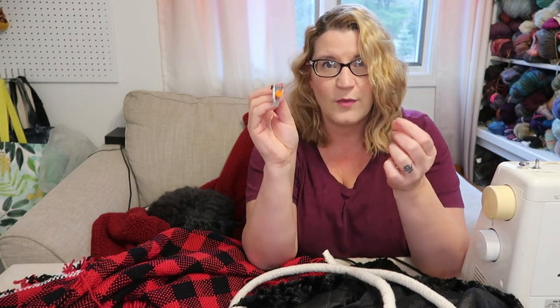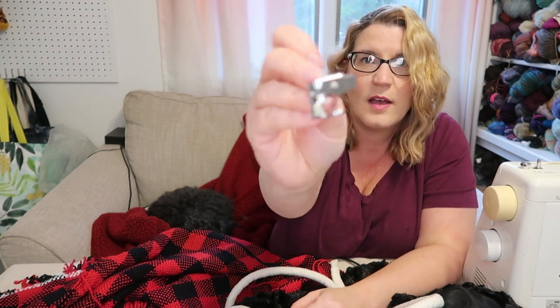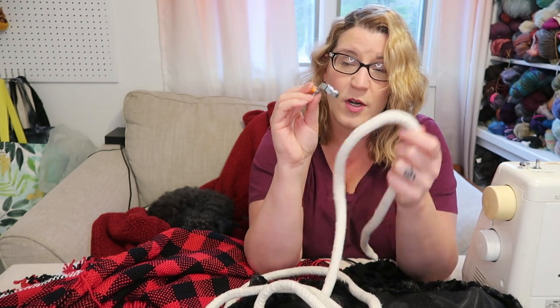You'll need a sewing machine for this project, and a zipper foot. A lot of machines come with them now — they're not hard to find and not expensive. For this project especially, because I'm going to use this cording, you really need a zipper foot. I want to make the cording first.